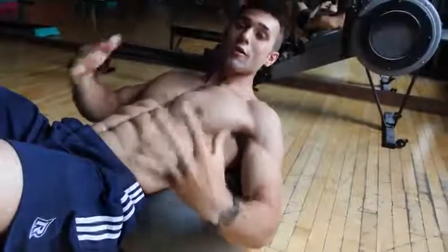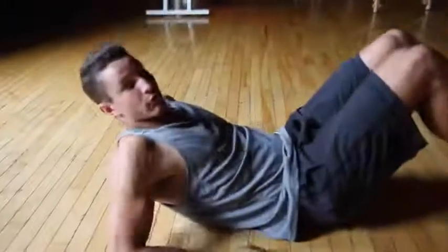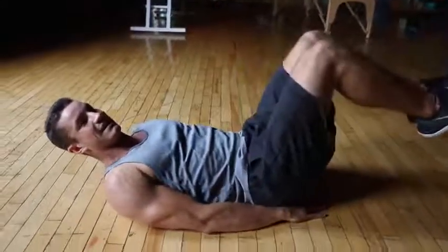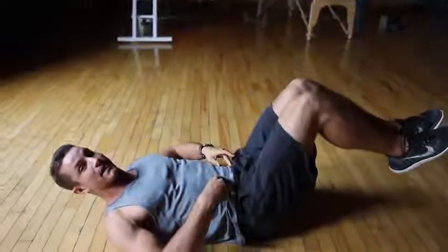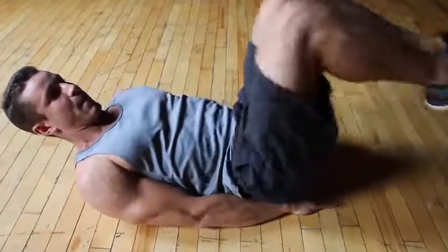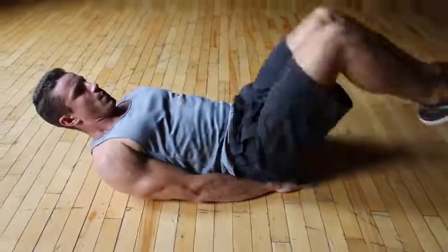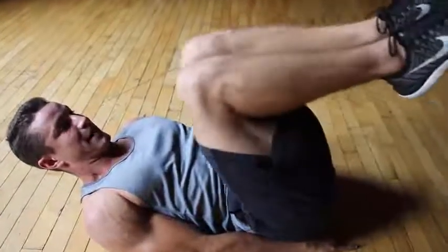Tip number three, we're going to be focusing on isolating the abs. Here we're going to be doing reverse crunches. Something I see commonly is a lot of people will just raise their legs — in that case you're going to be working your hip flexors. To isolate your abs, you're going to want to round your back a little bit and curl your hips up, squeezing them right to your chest. That way you get a nice contraction and you're working your abs instead of your hips.